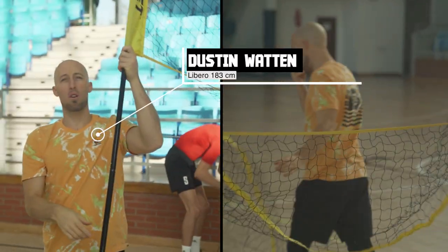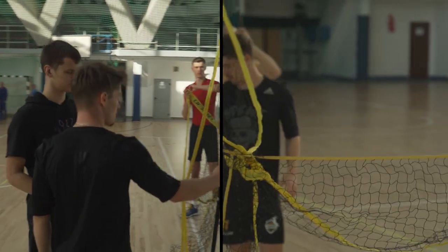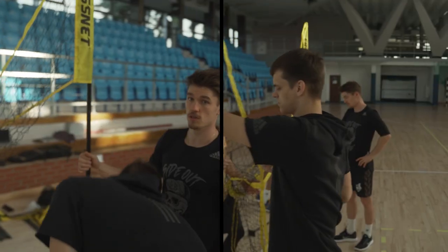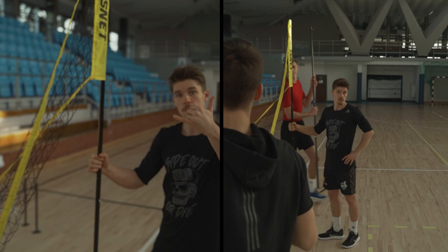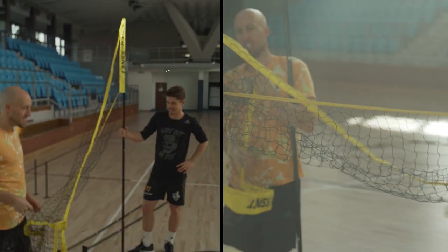What's up guys? My name is Dustin Wynne, professional volleyball player, Team USA, coming at you from Poland, Lublin, with my professional team, and got in the gym to play some CrossNet — volleyball meets four square.